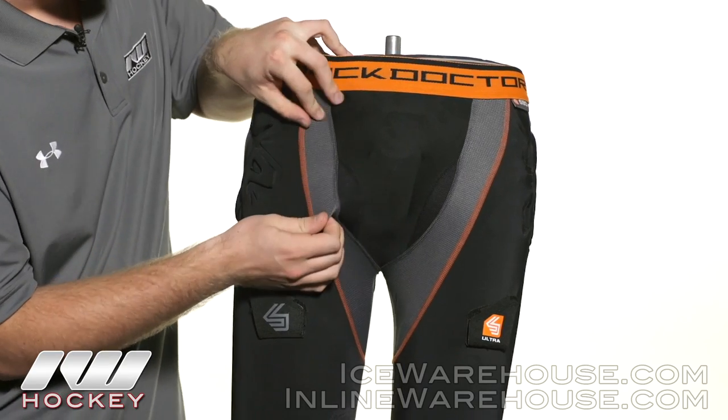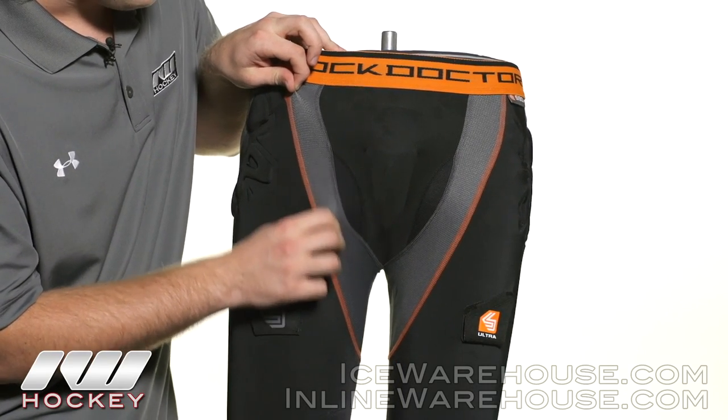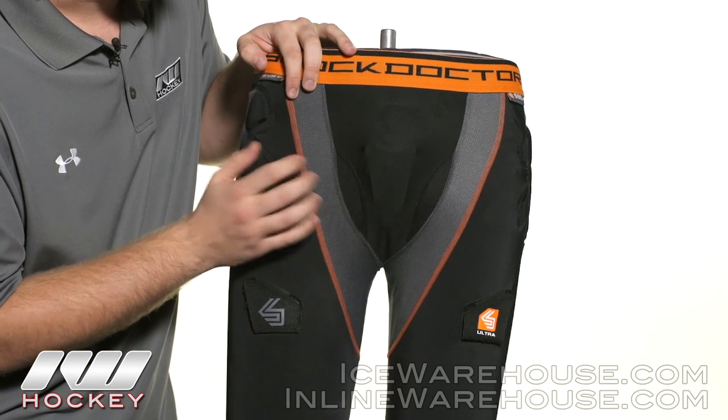Working our way into the middle, we see their 16-way stretch fabric. As you can tell, it's very stretchy so you're going to get nice mobility throughout your entire stride, and it's very ventilated as well.